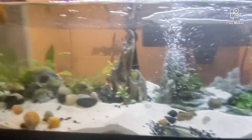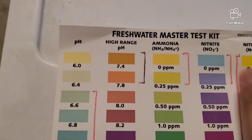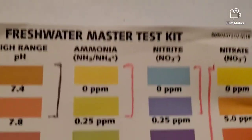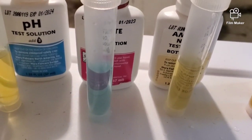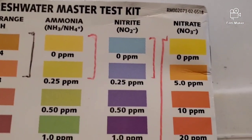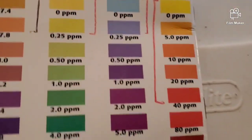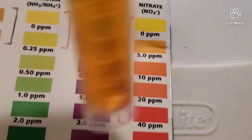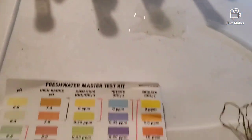Water parameters aren't that bad. We tested them yesterday and we're going to test them again to see where they're at today. Ammonia went down to zero, which is right there. Our nitrites, which is right here, are pretty decent — you want it at 0.25 ppm, as you can see. Then our nitrates — that's what's not looking good right now — are roughly 10. I'd prefer 0.0 to 5.0. And then we have no pH still.